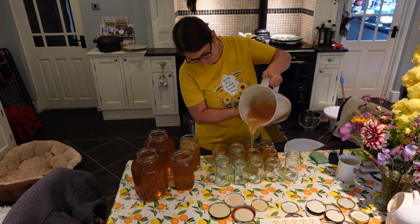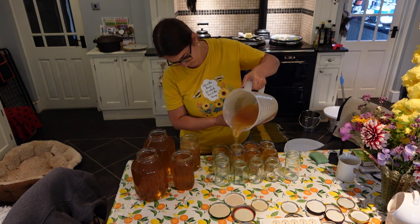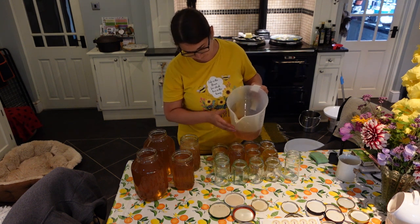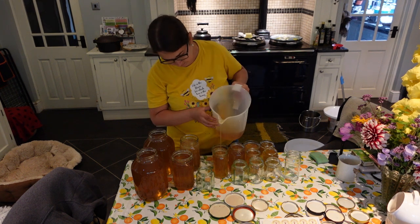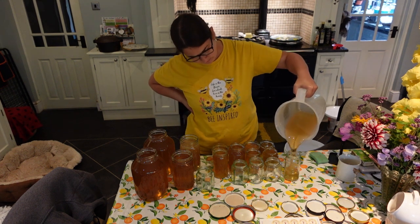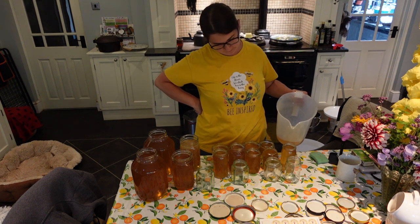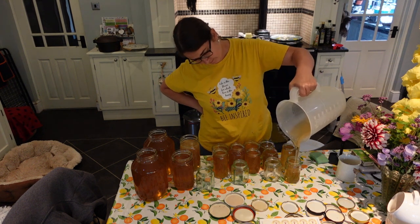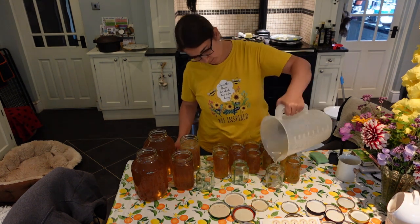I've managed to fill most of them. This is the best time to eat or use it however you want, because it's nice and runny. Over time it's going to crystallize — that's not a problem — it's just easier to use now because it pours so easily. I've already been giving some out to friends and family and everybody really enjoys it.